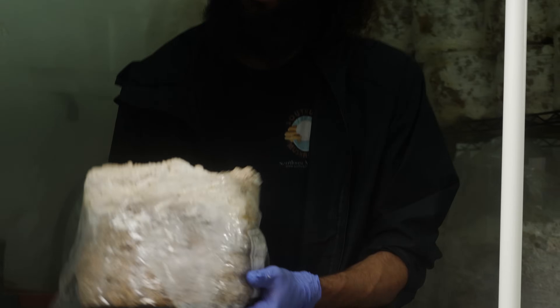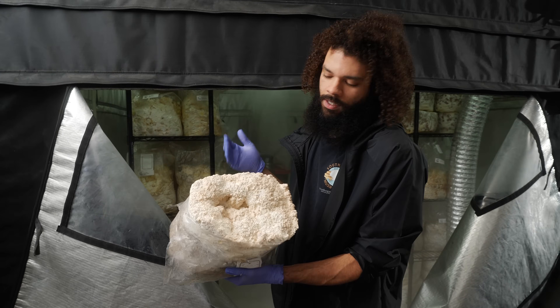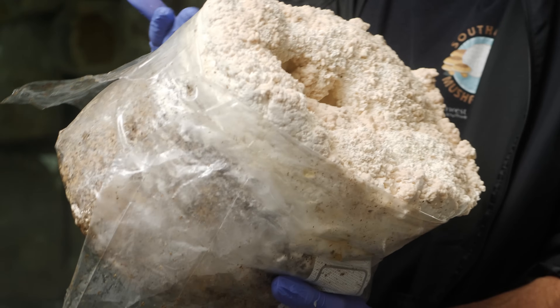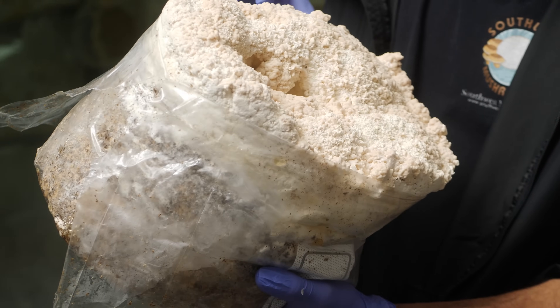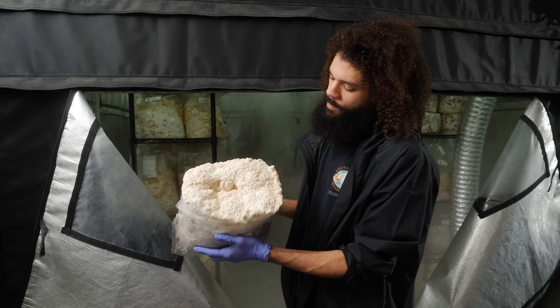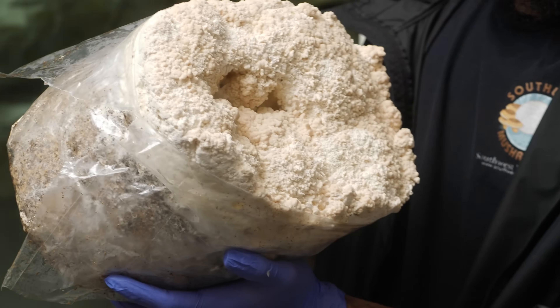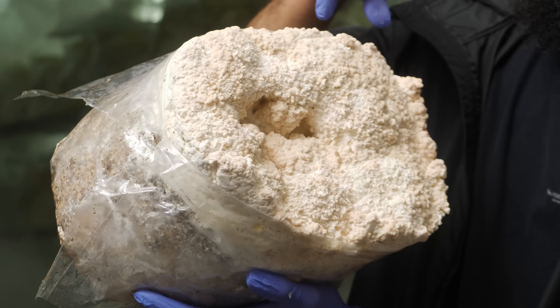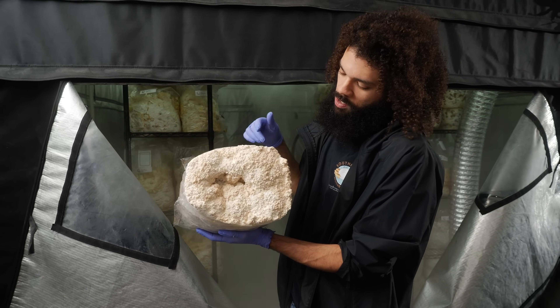I've got another Hericium strain that I'm growing here. This was just loaded into the grow room two days ago — it's the Hericium americanum, also known as bear's head. It starts out kind of like the lion's mane. I grow a nice little couple-inch top layer and then once I'm ready I put it in the grow room and side-fruit it. It kind of reminds me of the Hericium erinaceus as it starts forming — we notice a pinkish hue to the mushroom.